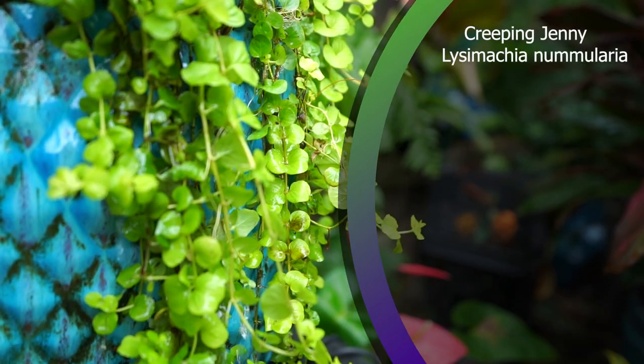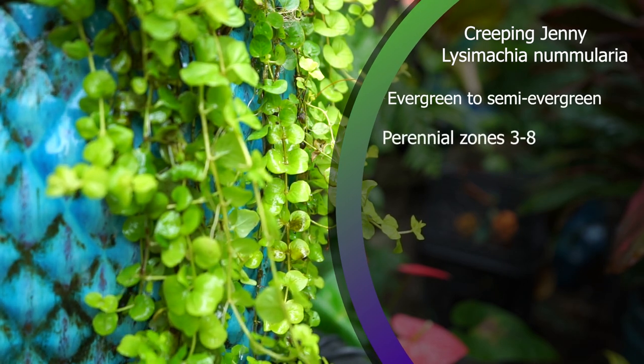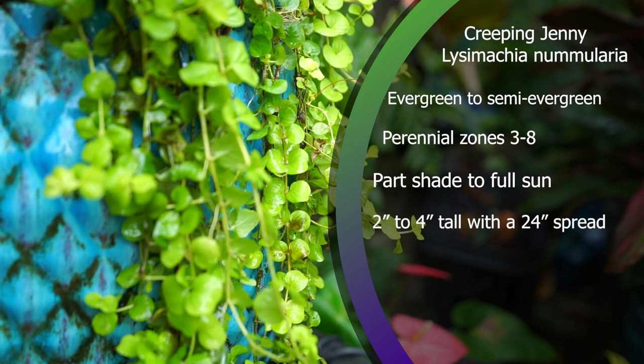Lysomachia nummularia. These are an evergreen to semi-evergreen perennial, hardy zones three through eight — sometimes listed as three through ten or four through eight, there's some variability in their hardiness. They take anywhere from part shade all the way up to full sun. The amount of light they get can affect the color if you have the aria variety, which is this gold one you see on the screen. They only get about two inches tall, sometimes a little more bushy, but they'll trail and spread up to two feet, sometimes even more.